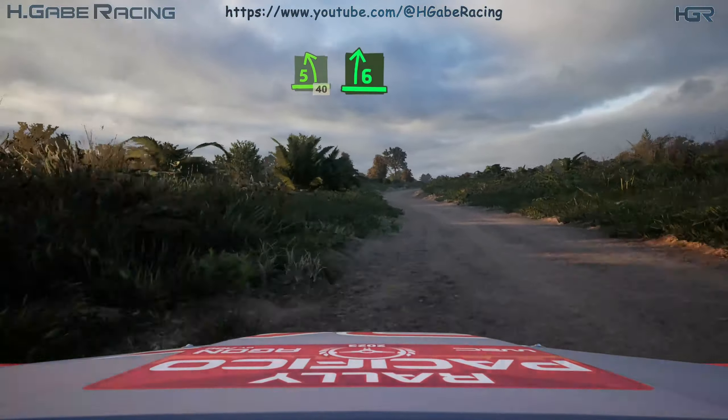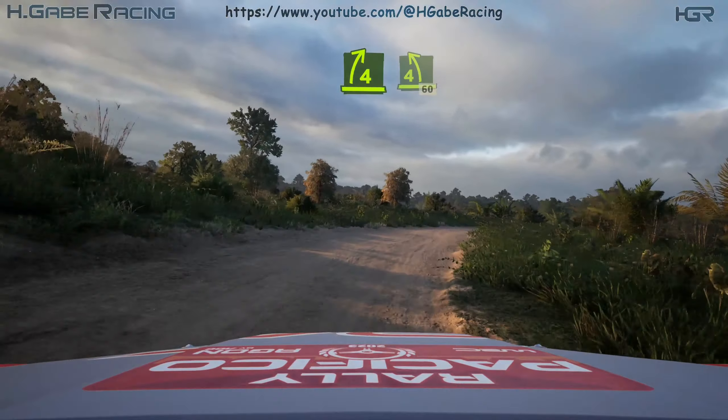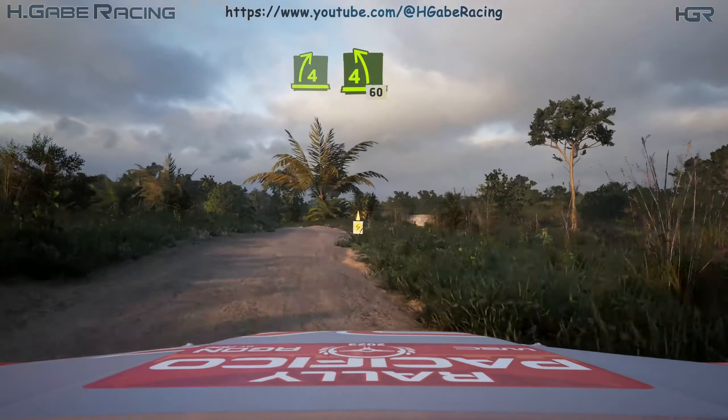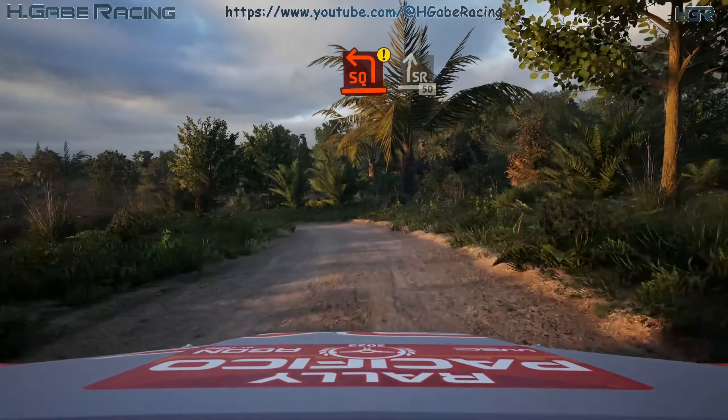6 right, half long, tightens 4. Into 4 left, into 4 left. 60, caution, square left, into slight right. 50.